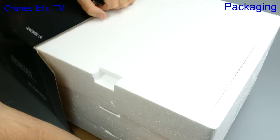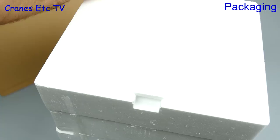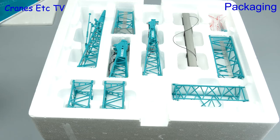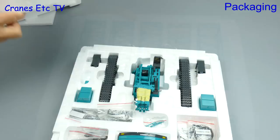Inside the outer shipping carton is a Copelco branded box and that contains three layers of expanded polystyrene trays containing the many parts. In the top tray there is a set of brochures. In the top layer there are a number of lattice boom sections, and going down into the second layer is more of the same. The bottom layer has the crawler tracks and body.